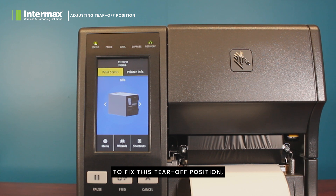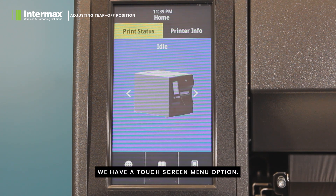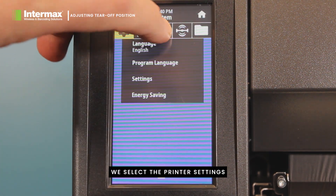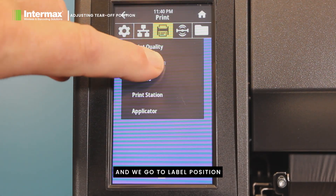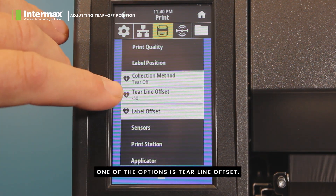To fix this tear-off position we need to enter the menu of the printer. On this ZT411 we have a touch screen menu option. Simply entering the menu, we select the printer settings and we go to label position. In the label position selection, one of the options is Tear Line Offset.